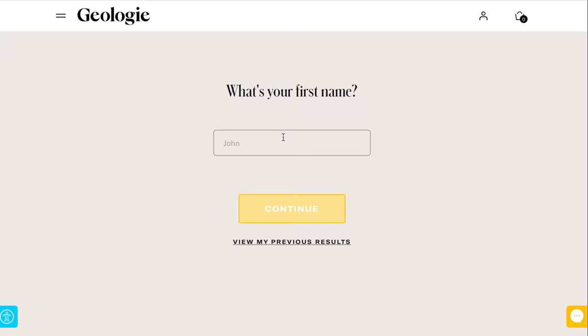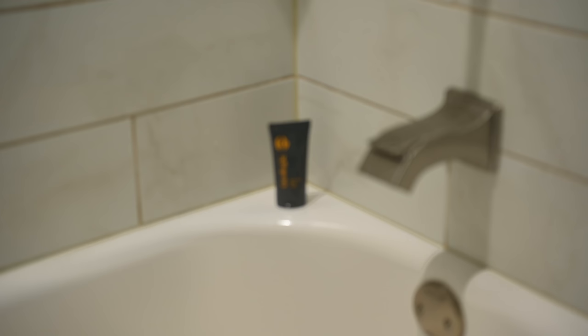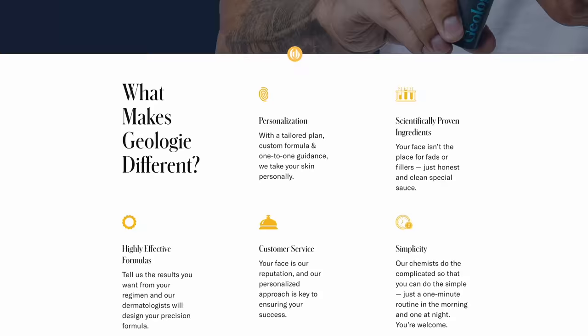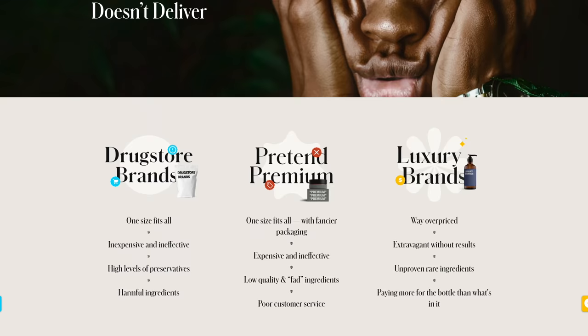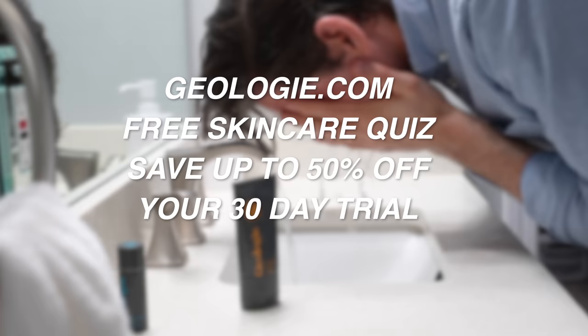Geology provides a simple but effective skincare routine for people who just want something that works. You take their 30-second quiz online about your skin and they match you with a personalized regimen — mine was number 17. That includes two face washes, one for the sink and one for the shower, plus a morning cream, a night cream, and their award-winning eye cream, which Lauren actually loves and uses way more than I do. The Geology products focus on scientifically proven ingredients dermatologists recommend — retinol, niacinamide, and kojic acid. None of the nonsense stuff. Go to geologiE.com and take their free skincare quiz to save up to 50% off your 30-day trial.